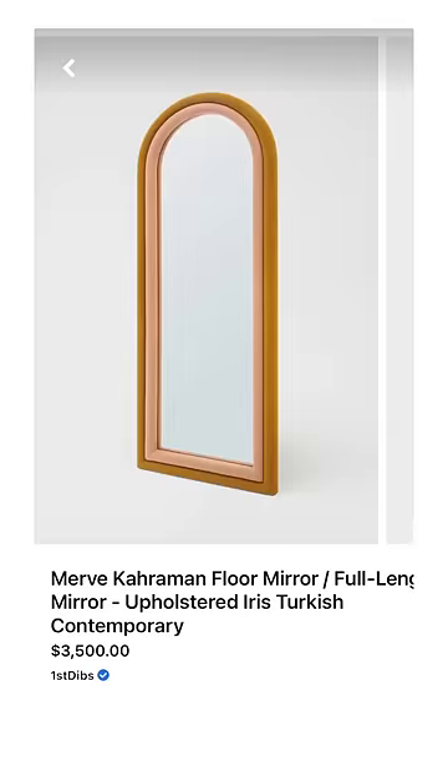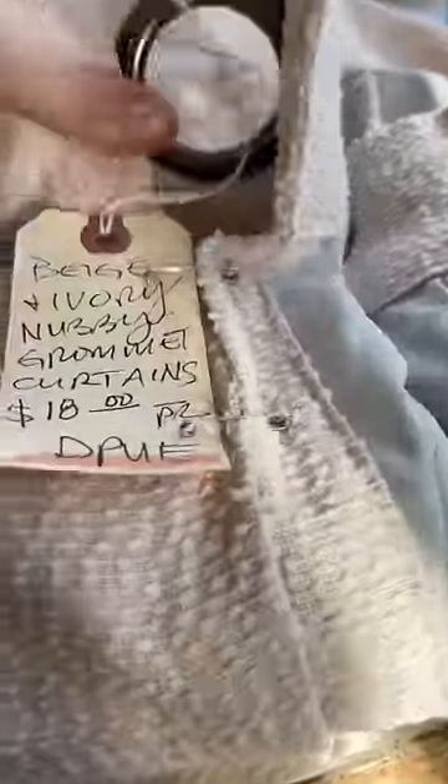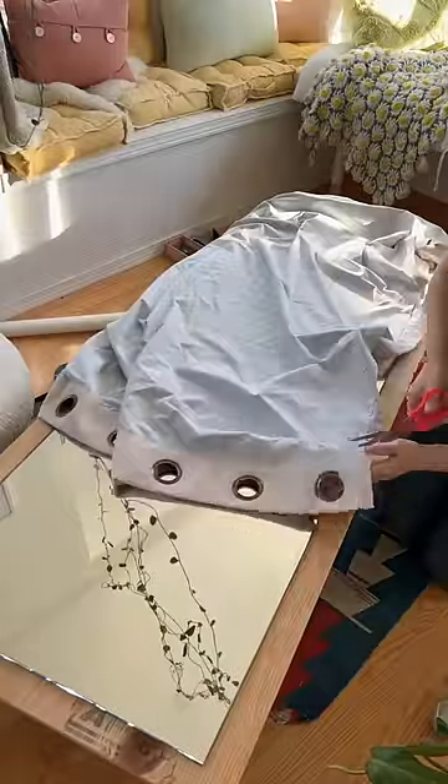This is part two of me attempting to DIY this mirror using pool noodles. I got some fabric from Joann's and found these curtains at the thrift store, which were almost perfect, but I needed to sew them together to make them long enough to fit.